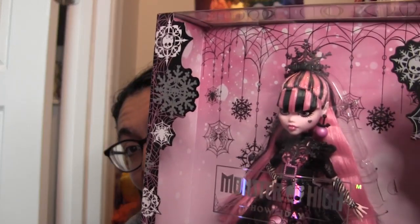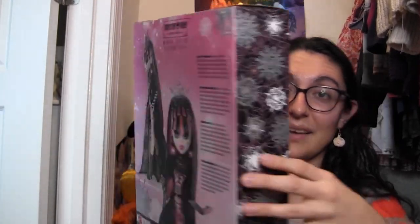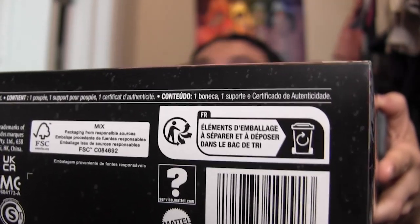Kudos to the Monster High designers for that because they really found a way to bring them together. I'm going to put her with my holiday Barbies this year, and I'm sure she's going to blend right in, even though she's wearing black. In the background, she also has some hanging snowflakes from spider webs. It says Monster High holiday and winter edition. The spider web snowflake designs continue on both side panels. Here is the back of the box where you can see artwork of her. Here's her barcode as well, in case you want to try to find her at other retailers.